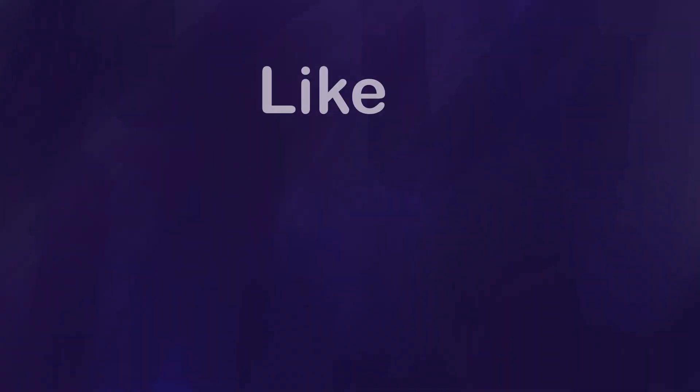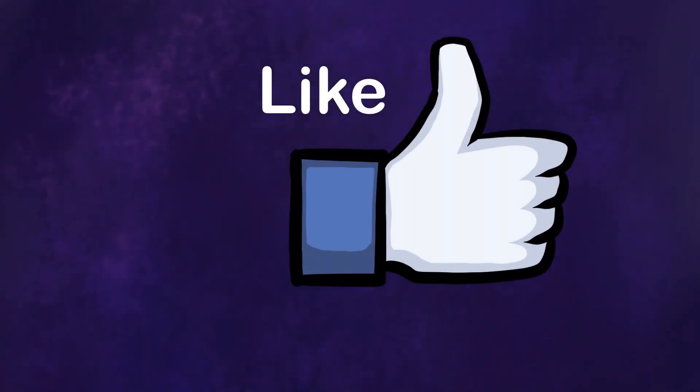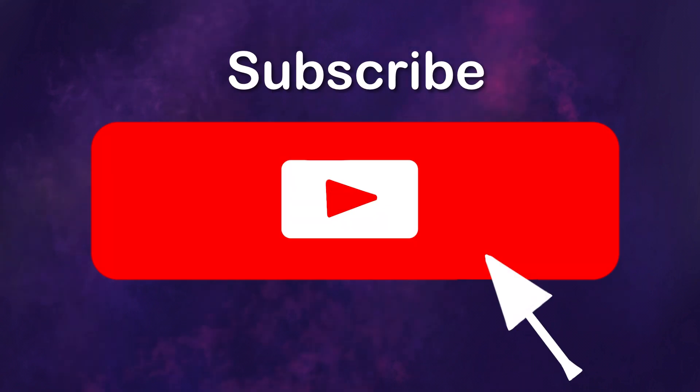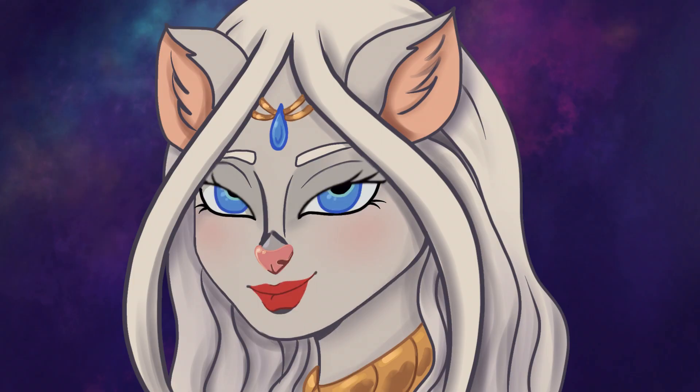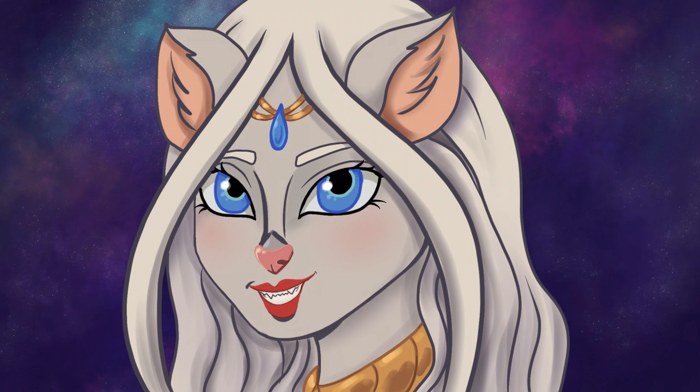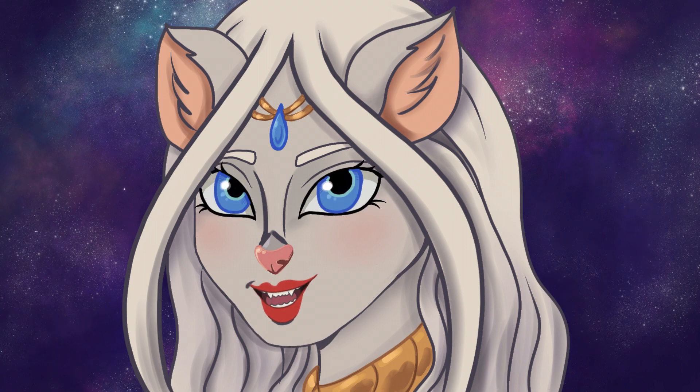That's all for this video. If you like my videos, please remember to like, subscribe, and turn on that notification bell to all notifications so you will know when a new video comes up. I aim for new videos every Wednesday, but sometimes life happens and things are delayed. I hope that you enjoyed this video and we'll see you with another one very soon.